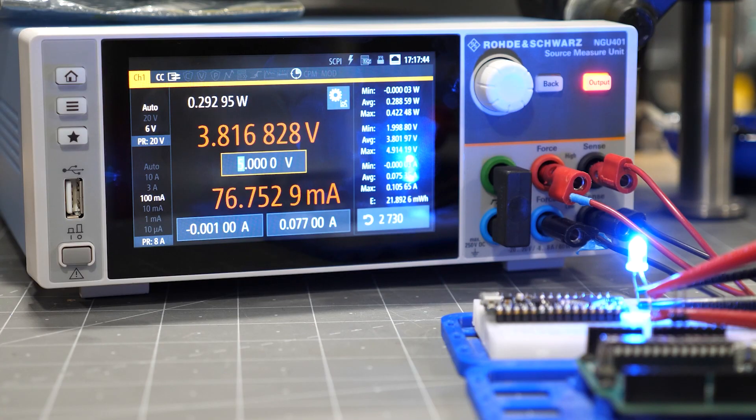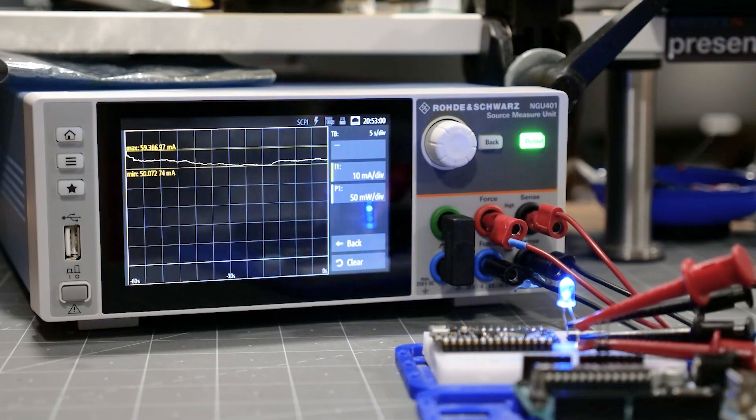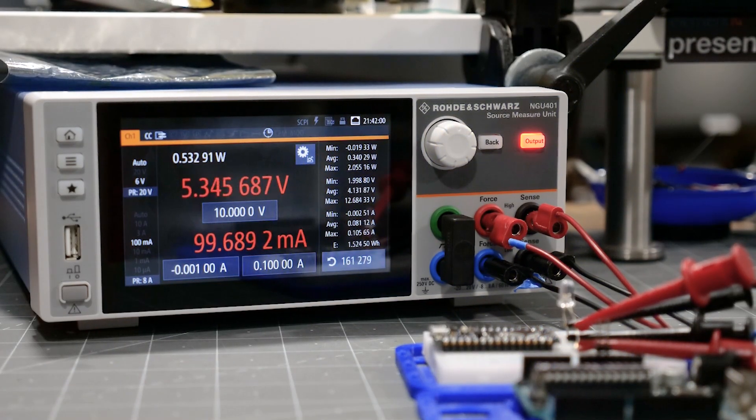This is a reminder of why LEDs need current limiting, like with a resistor. Above 3.1 volts the LED will draw all the current the supply can give — in this case we limit it to 100 milliamps. For a little bit of fun, I let this LED draw 77 milliamps for a couple of hours, then got bored and increased its limit to 100 milliamps, and it died within minutes. See, you really do need to limit their current.